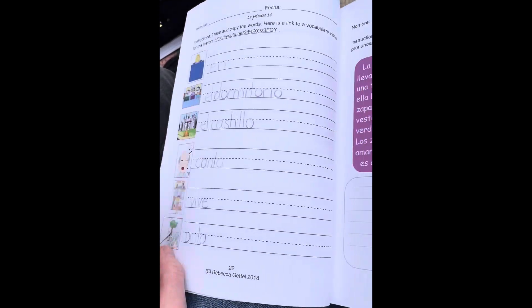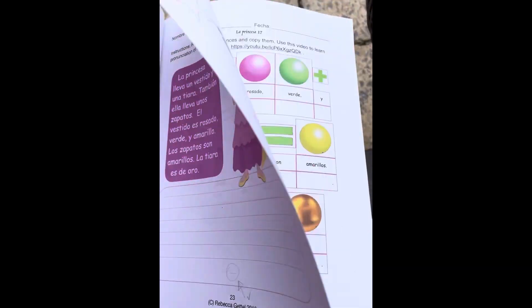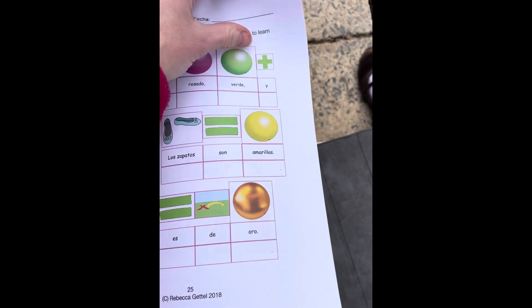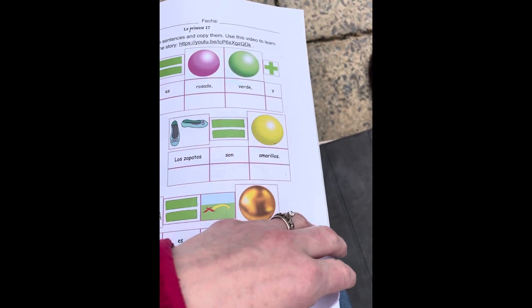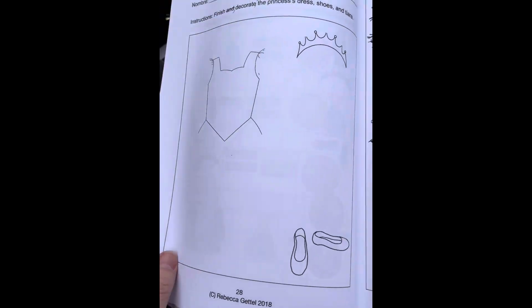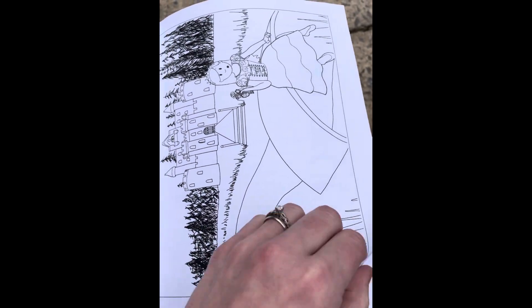Once the kids are capable of answering questions, they answer questions about them. We don't use any English. There's at least two videos for each unit. Each unit is a character, so the first character is La Princesa. And so the children will learn pronunciation.